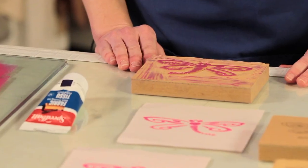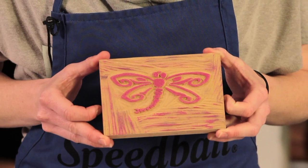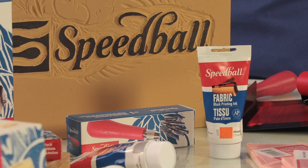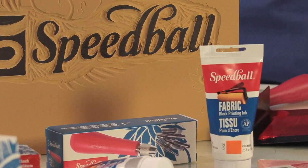We've already created our pattern, transferred it onto our block, and carved the block. Since the design has a fair amount of fine detail, we use Speedball's mounted lino block. To block print on fabric, use Speedball's new Fabric Block Printing Ink. This ink is the only one of its kind — it allows you to block print on fabric with no heat set required.